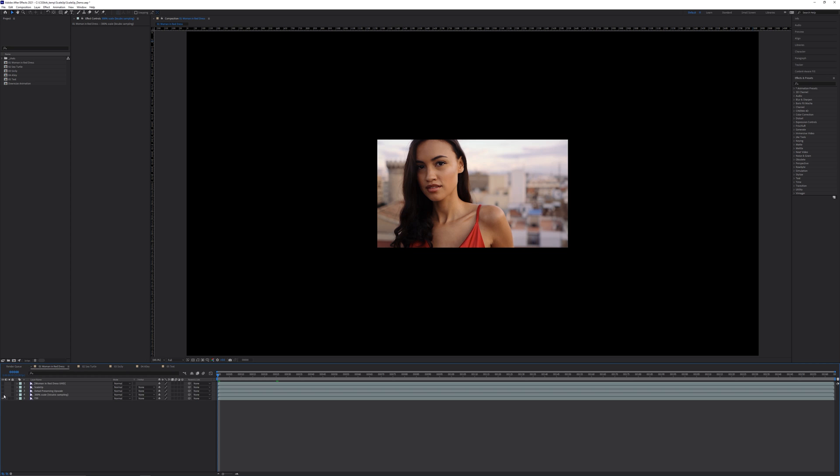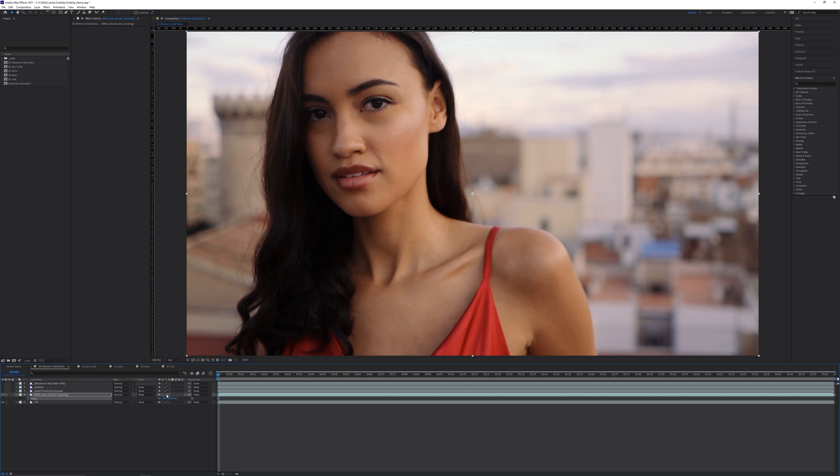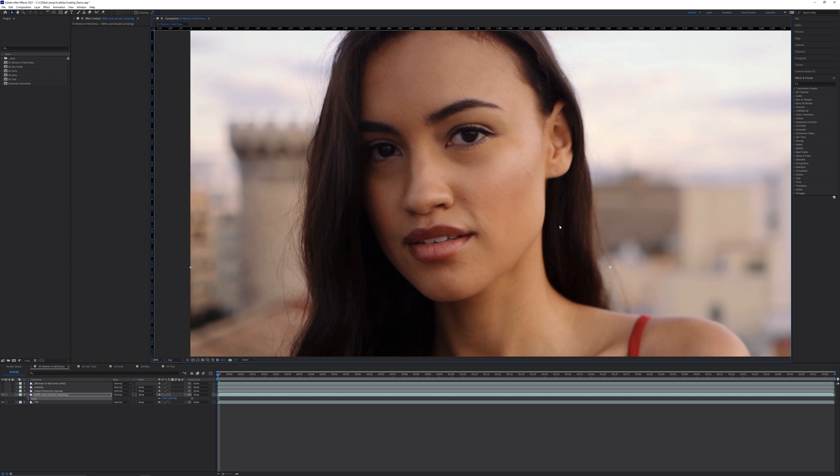First, the simplest approach is to scale the low-res plate 300% and change the quality and sampling switch from linear to bicubic filtering, which provides a nicer result than just using linear filtering. The image, though, is pretty soft and there's a clear lack of detail.